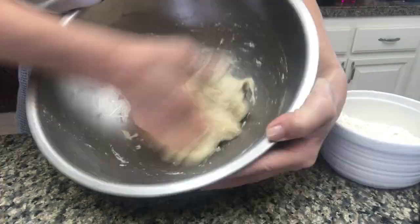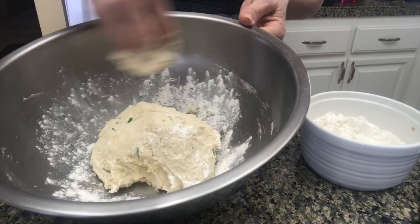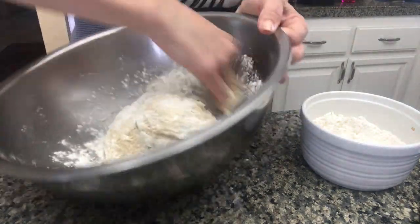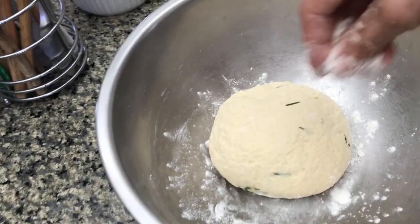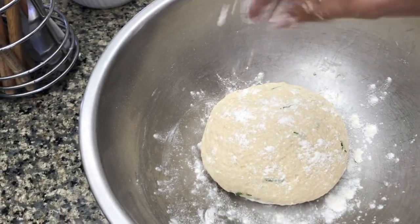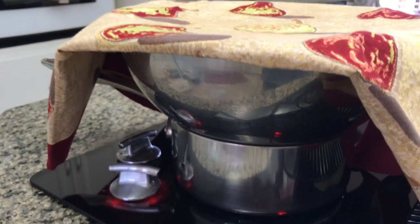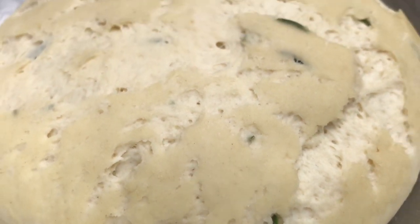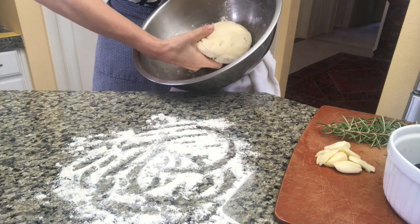As you work all the ingredients in, your dough should look something like this — it should be nice and soft. You will need a little extra flour to finalize forming the dough, after which you will set the dough to rest. I like resting my dough on a pot of lukewarm water, and once it has doubled in size, I would knead it again and set it back to rise. You need to do this twice before you're ready to roll it out.